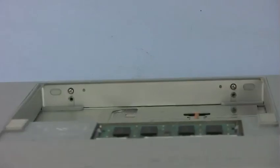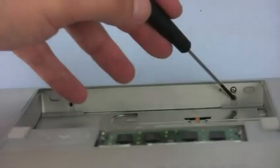Turn the MacBook Pro around and replace the two screws along the inside of the battery compartment. Be careful when replacing the screw on the right, as the lid magnet is nearby and can grab the screw from the end of the screwdriver.